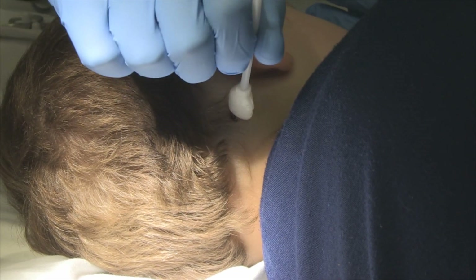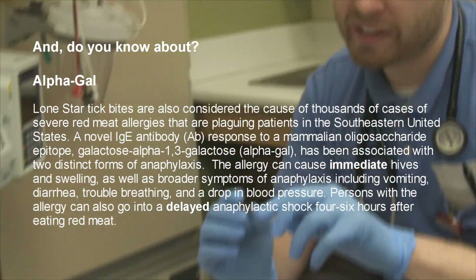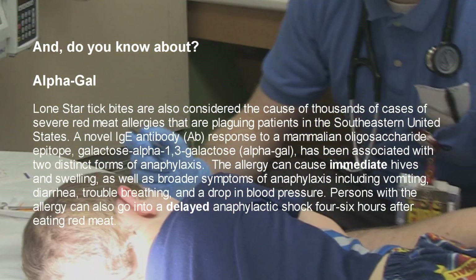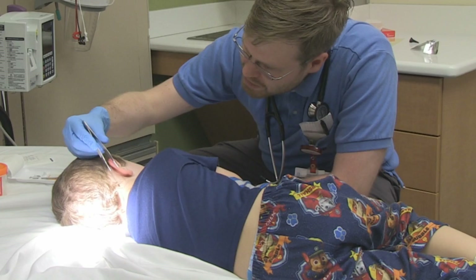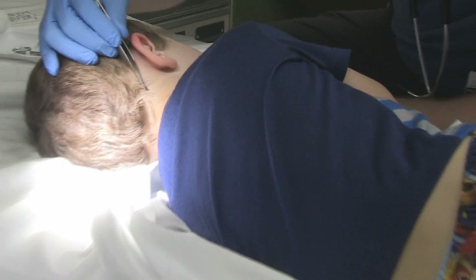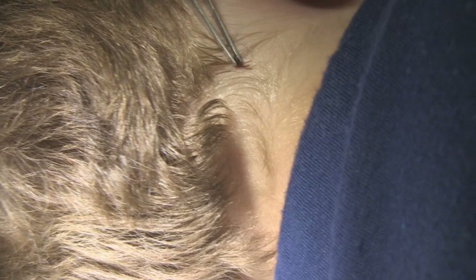Tell us how you're going to remove this tick. I've got a pair of tweezers here that don't have any of the flipping edges or teeth. I'm going to try to get as close to the skin as I can, staying very parallel to make sure I'm not squeezing its gut. Then you're not going to wiggle back and forth — you're just going to directly pick it up. You can see the tick is pretty anchored in.